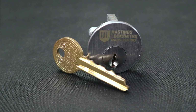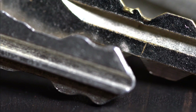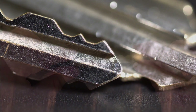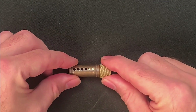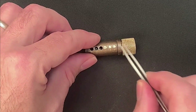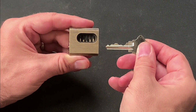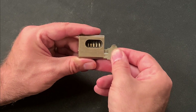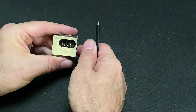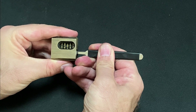I'd also recommend starting with locks for which you have working keys, so you have a template to compare against as you take your first steps. Working blind is okay but if you fail to get an open you might not know where you went wrong, and the focus should be on learning as efficiently as possible. It's also worth considering progressively pinning your first locks if possible — by starting with just two or three pins in place you'll reduce the number of variables and get some early wins before advancing to five or six pin cores. For this series I'll be working predominantly with my Sparrows cutaway lock because it's a useful training aid that lets us see what's going on inside as I begin to file the key blank.